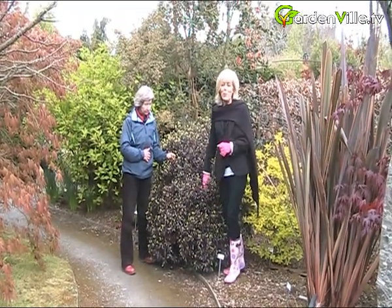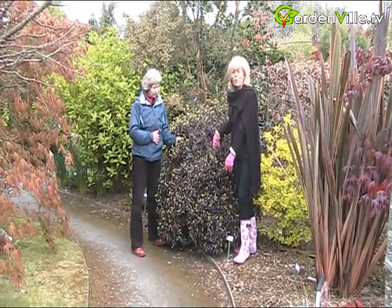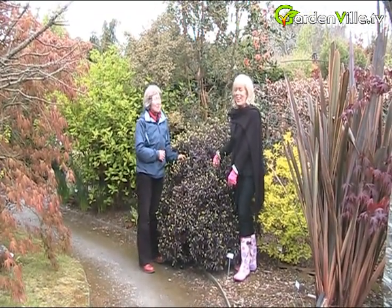Hi, welcome to Gardenville.tv. We're filming today and wow, we're looking at the most beautiful Pittosporum.